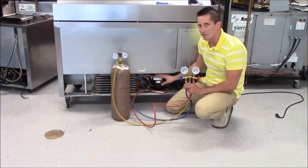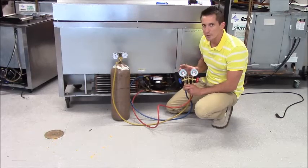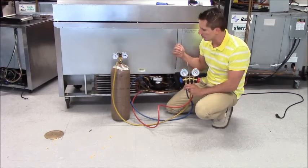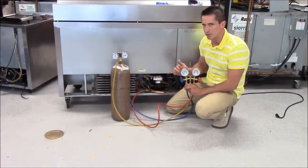All the refrigeration is already recovered from this unit. Both my gauges should be at zero. What I'm going to do now is pressurize the high side with a little bit of nitrogen. That nitrogen is going to flow through the high side, flow through your cap tube, and pressurize your low side.